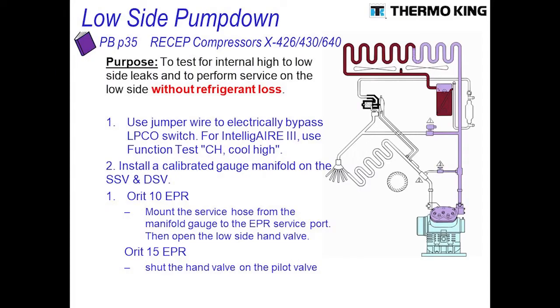We're going to go through a low side pump down procedure for the reciprocating compressors — either the X426, X430, or the X640. If you have an older style unit with a low pressure switch, you'll need to bypass that switch. Otherwise, on new units with the Intelliger 3, you will need to put the unit in CH operation. Go through the function test and scroll until you get to CH, which will bypass your suction transducer and your EPR valve.